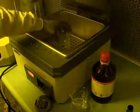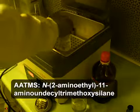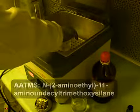Next, soak the clean, dry silicon wafer in a 0.05 molar solution of AATMS in dry toluene at 80 degrees Celsius for 20 minutes to derivatize the wafer surface.